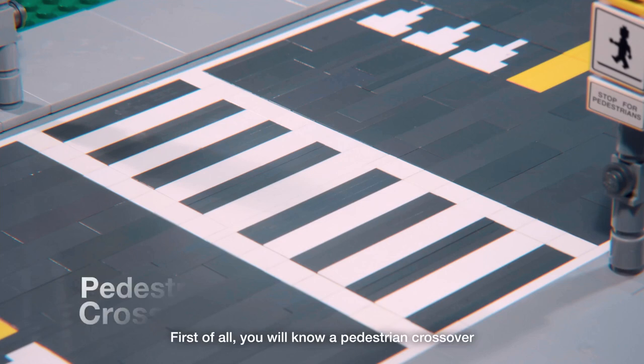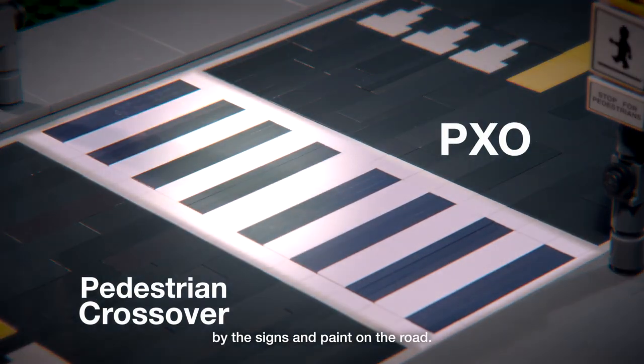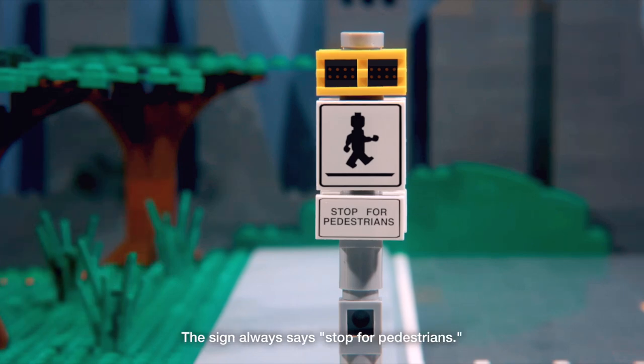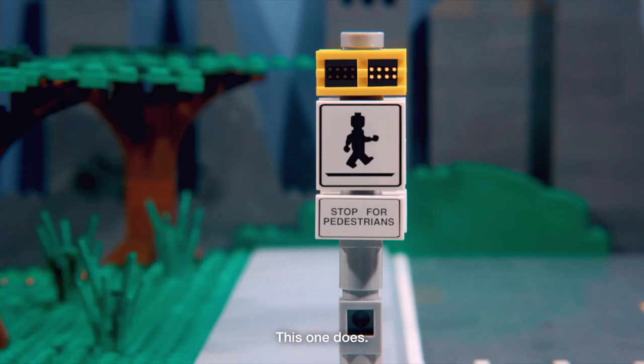First of all, you will know a pedestrian crossover — or as we on the street call them, a PXO — by the signs and paint on the road. The sign always says 'Stop for pedestrians.' That's you. And it may or may not have a flashing light on it. This one does.